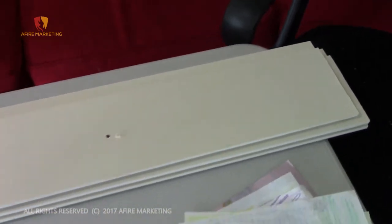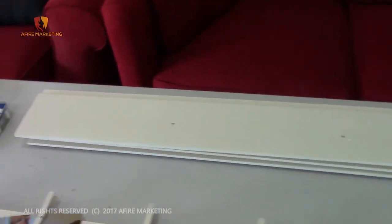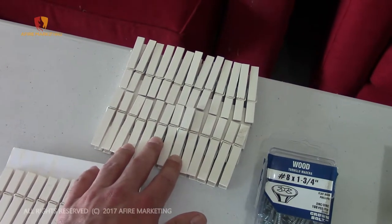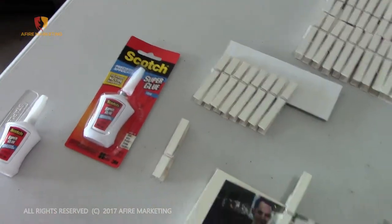This particular one has a kind of double edge, a bevel along the edge, which allows a cool little look along the wall. We're also going to use some clothesline clips that we spray painted white to match, as well as some super glue.